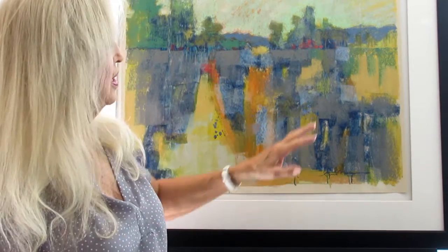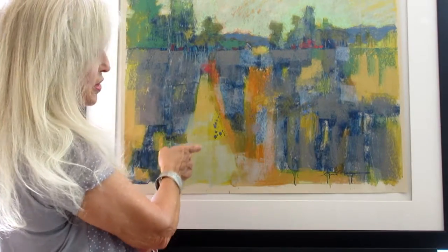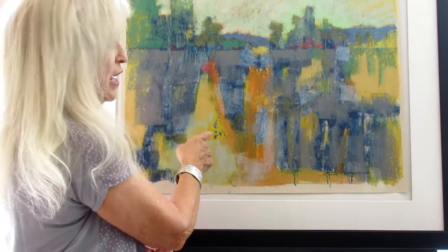And I started putting my darks in and doing my drips. You'll notice right here, I got some great splashes with my denatured alcohol, and I love it when that happens spontaneously.